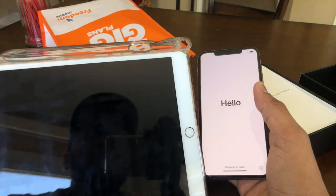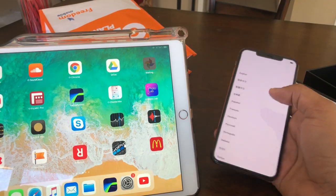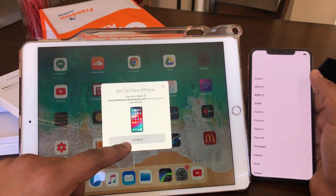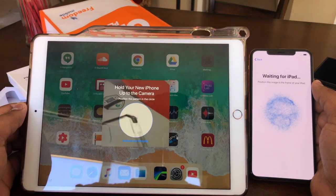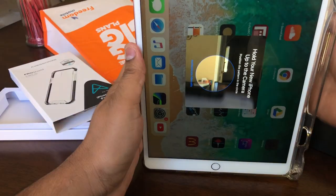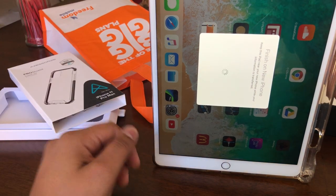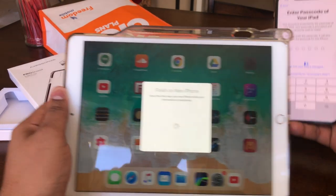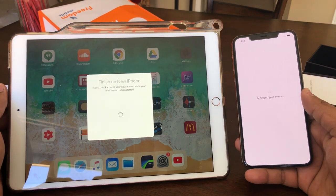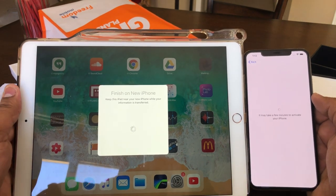Now let's see how it sets up automatically. It is automatically set up since I am already using my iPad and my Apple ID is configured. So now I am going to set up the new iPhone. I am going to hold the new iPhone up to the camera of the iPad. Now I am connecting and finishing the new iPhone setup. Keep the iPad near your iPhone while information is transferred. I am entering the passcode. So I am setting up the iPhone — waiting a little while for it to complete. Data privacy — continue.